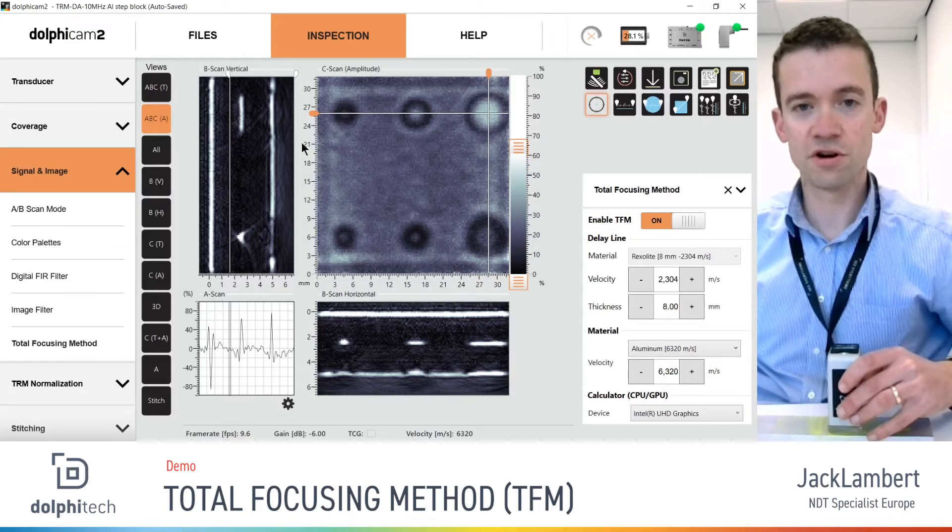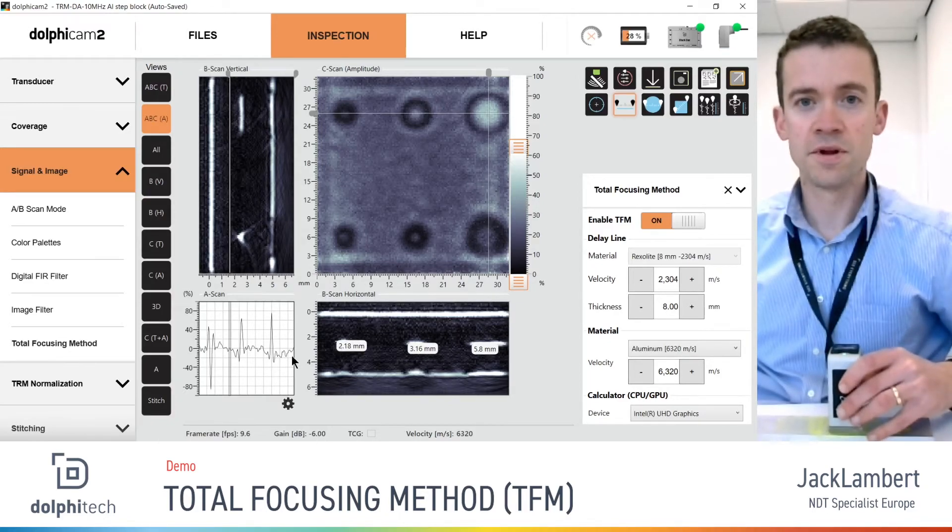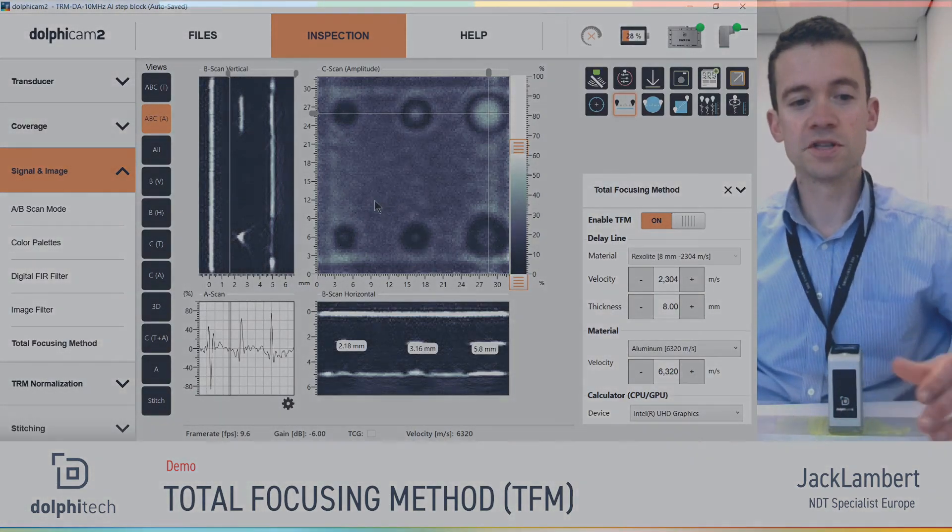For the flat-bottomed holes through the horizontal B-scan — looking at the 2, 3, and 6 millimeter — we can see that the edges are nicely delineated, which means I can come in with my line measurement tool and accurately measure the diameters through the B-scan. It's very useful using the TFM to maximize resolution and take measurements from the B-scan images as well as in the C-scan itself. Thank you very much for watching.